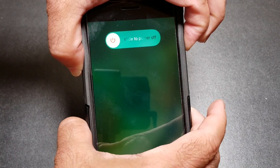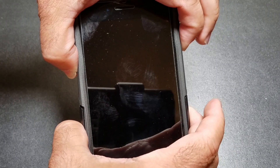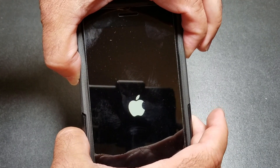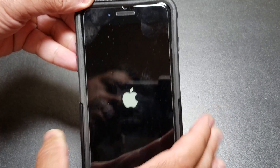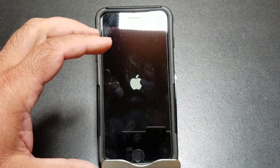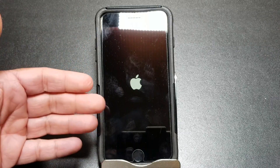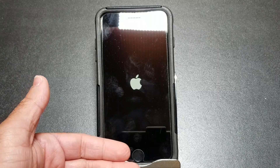So if your phone becomes unresponsive, you press the power button and the volume down button at the same time, just like I did. Do that one more time and the phone will reboot. This is how you reboot the phone if it's been frozen, becomes unresponsive, or if you find that when you plug your phone in it does not charge.